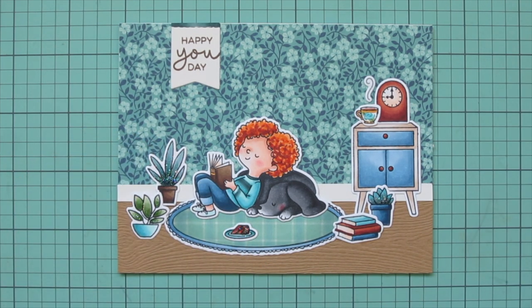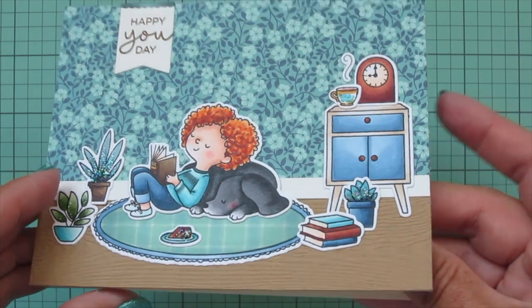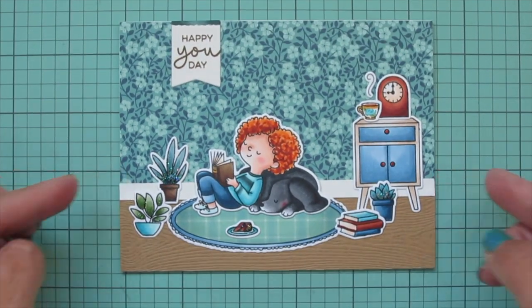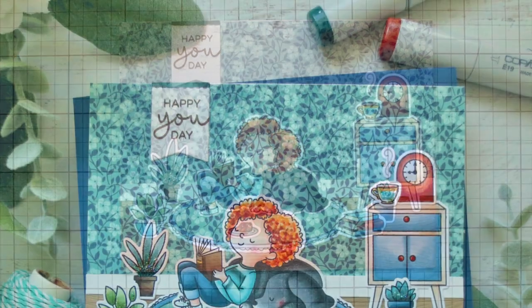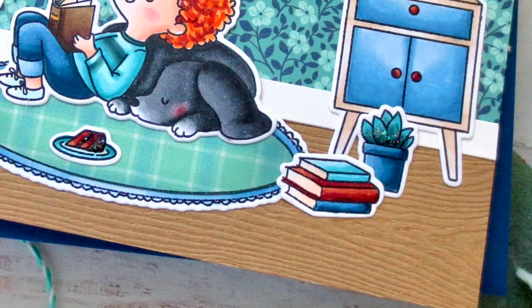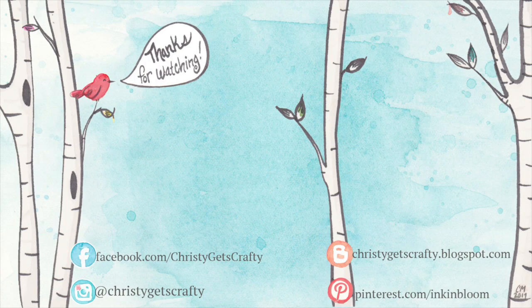That's going to finish this one up. I'll lift it up to the camera so you can see all the detail, and I'll give you another peek at the inside. I hope you guys enjoyed this one and found the tips for coloring curly hair and paper piecing the carpet helpful. If you did, please hit that like button and subscribe if you haven't, and ring that notification bell so you never miss a video. All of the products I used today will be listed and linked in the description bar below. I so appreciate you spending your time with me today — thank you so much for watching. Bye-bye.